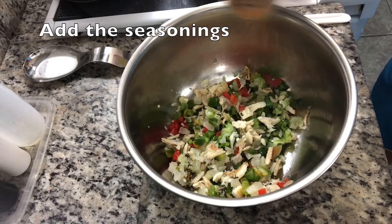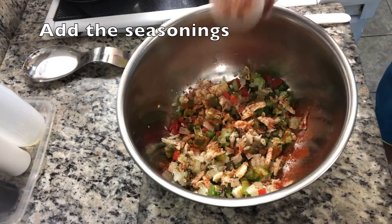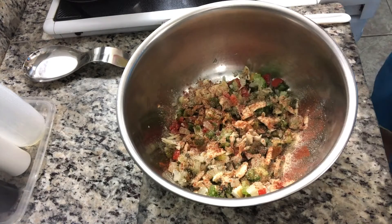Then you're going to add the seasonings. I'm not really much of a measurer, but I did put some measurements in the description box below for the recipe so that you know exactly what the measurements are supposed to be.